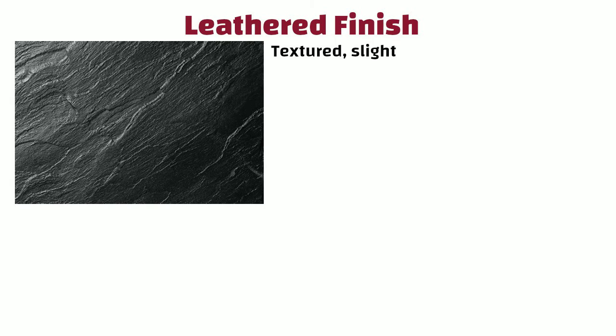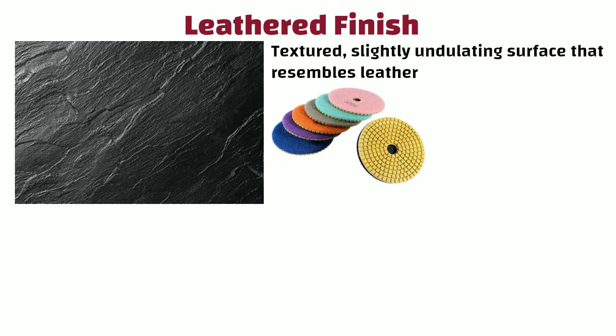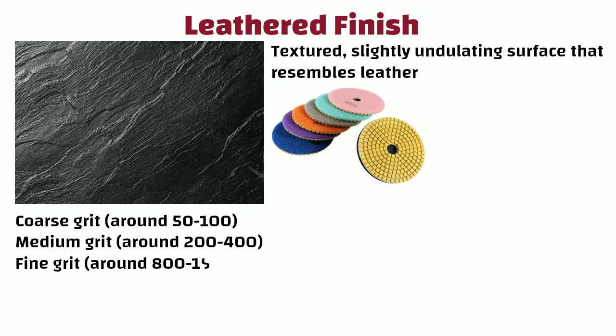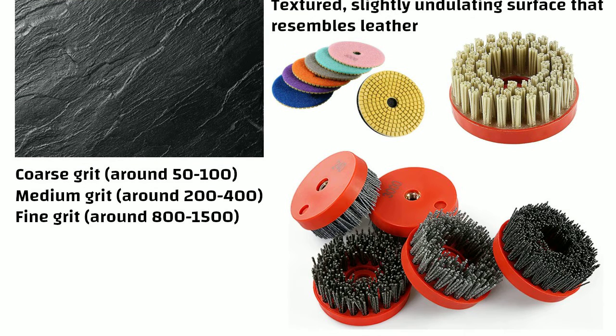Leathered finish: It has a textured, slightly undulating surface that resembles leather. The process is similar to polished finish, but this includes coarse grit around 50 to 100, medium grit around 200 to 400, and fine grit around 800 to 1500. After this, diamond-tipped brushes are used to create a leather-like texture. Leathered finish is softer and smoother than brushed finish.